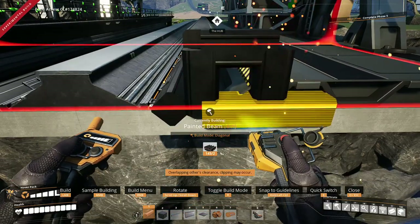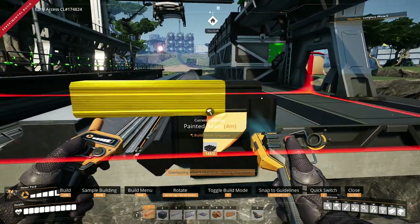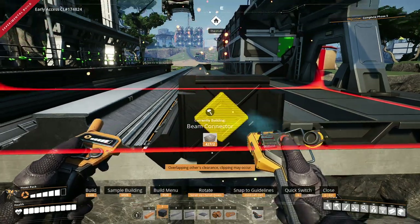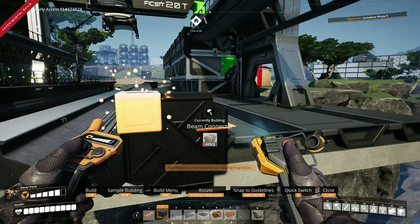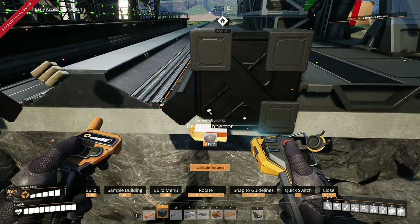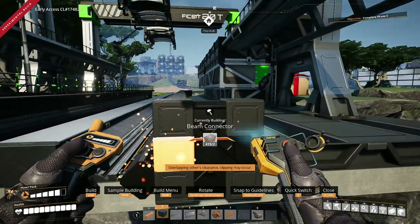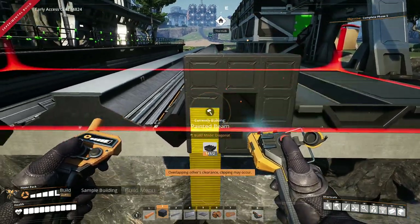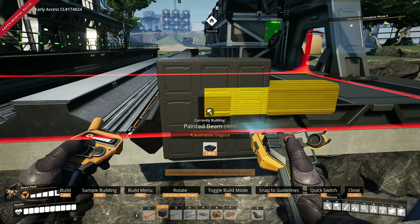You guys have probably found an easier, quicker way to do this — this is just how I've found it to work out. So now what I tend to do with these end caps here is I tend to fill them all in like this. That last one's not going to do it, so we do one straight piece there.